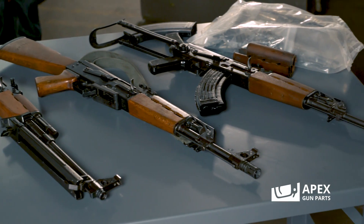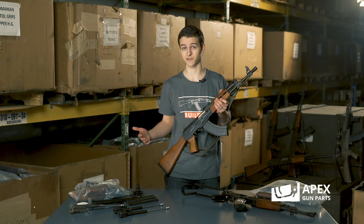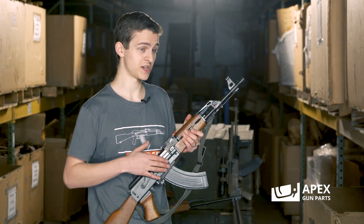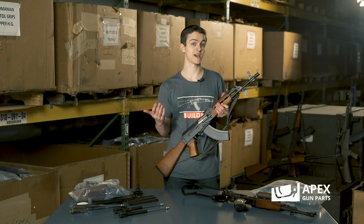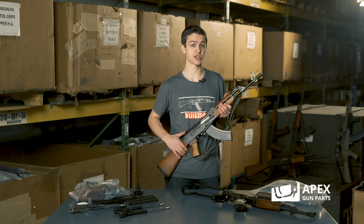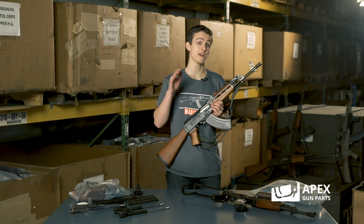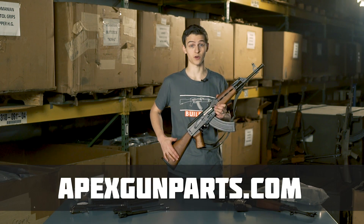Now here we have an M70B1, and there are some differences between this and some of the newer models of the Zastava guns out of Serbia, such as the MPAP. These were designed for more military use — there's the bulged trunnions, there's the thicker receivers — whereas the MPAPs aren't designed for continuous grenade launching and heavy duty use like that, so you won't notice a bulged receiver and bulged trunnion on those. Now if you have an MPAP and you want to give it this military look, we sell this furniture on our website.